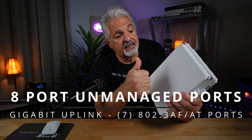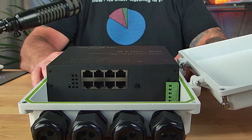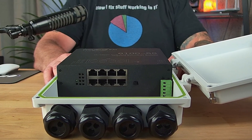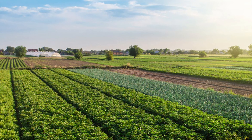So what is this switch about? It's rugged. It's built like a tank. It's meant for the outdoors. It is a PoE pass-through switch designed for places where you simply cannot run AC power, like parking lot poles, perimeter fences, or far ends of a property.